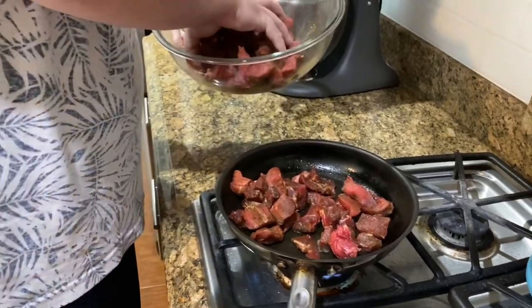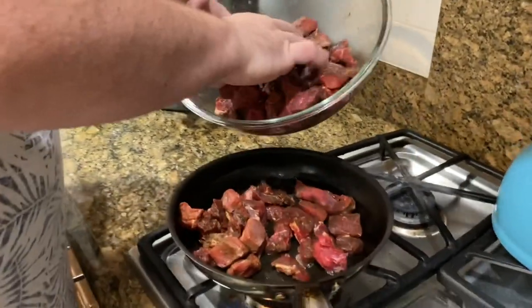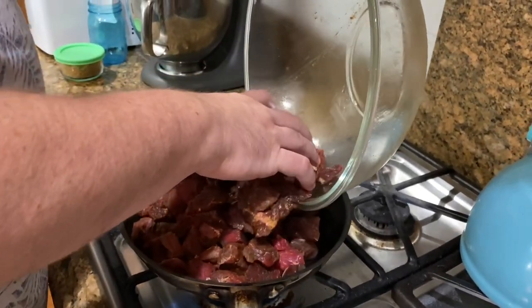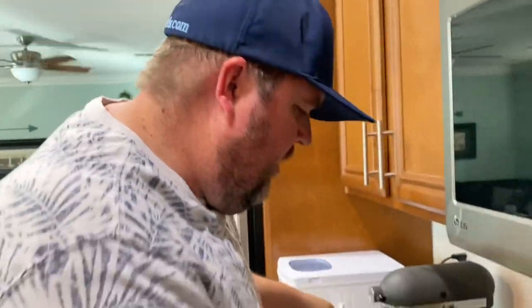Got a nice little sizzle. Are you only doing medium heat or do you need to go higher? Medium is fine. We need bigger pans — we need one of those wok pans. Like a sauté pan.